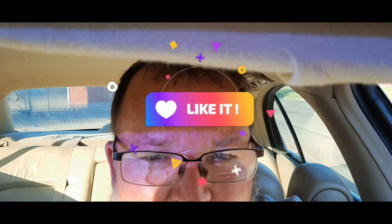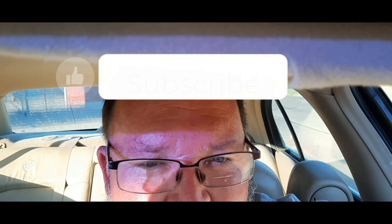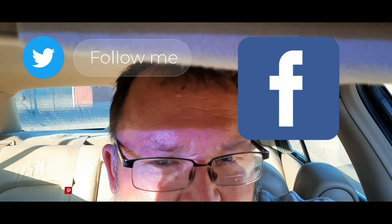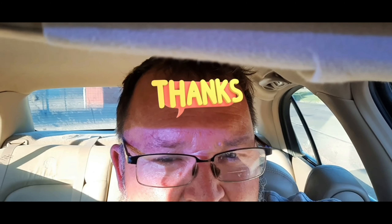Thanks for watching this video on my channel. If you like the video, give me a like or comment on this video or any other videos I've posted, and subscribe to my channel. It certainly helps me get the views that I'm looking for. Thanks for watching, I'll see you guys on my next video. Bye!